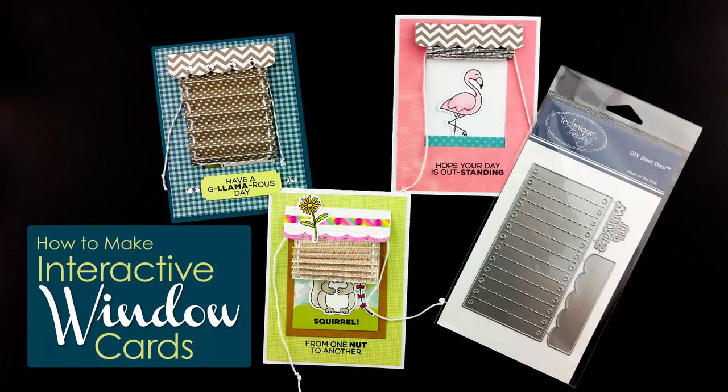Hi everybody, this is Beb Gray from Technique Tuesday. Today I want to show you how you can make some really great interactive cards using the Shade and Balance die. Let's get started.